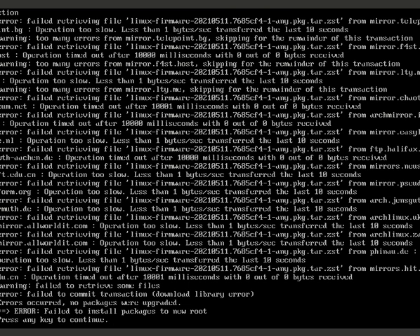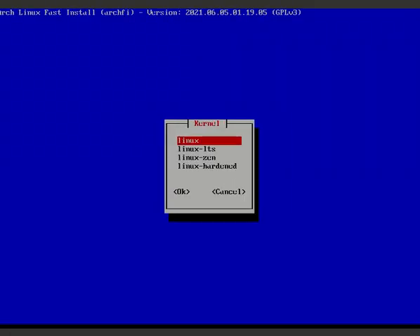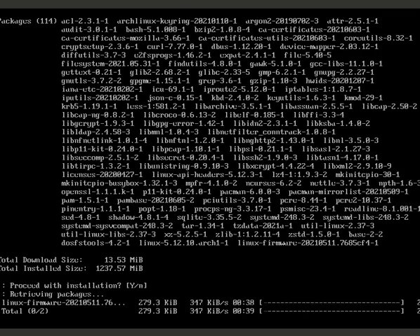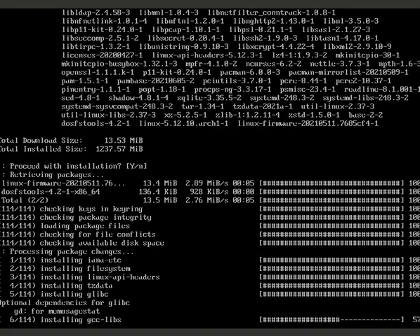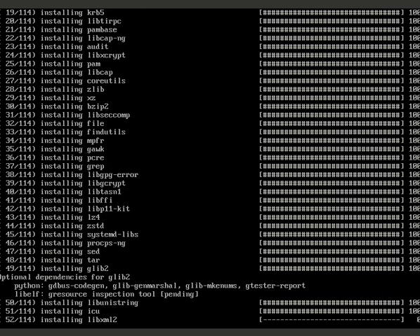Some errors came up during installation due to slow WiFi - this can happen. If some packages fail to install, you can retry just those packages. If your WiFi is slow, this retry option will help you get everything installed successfully.